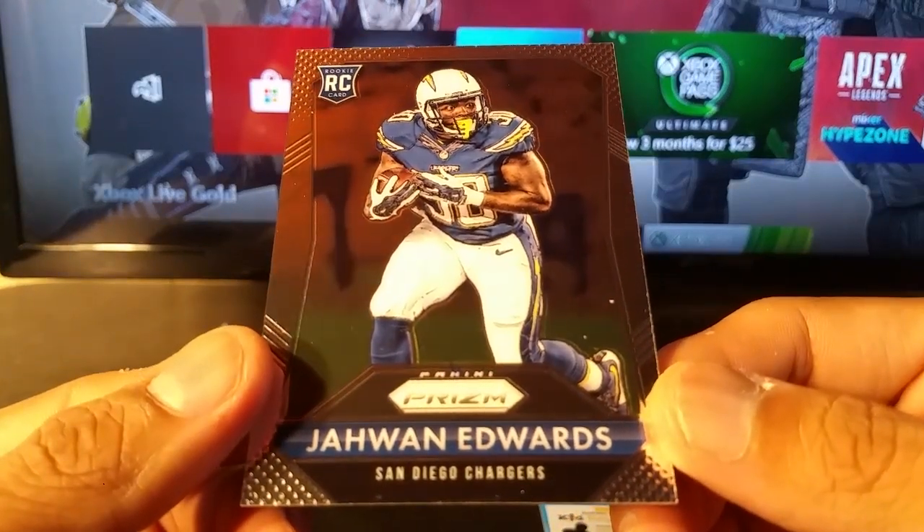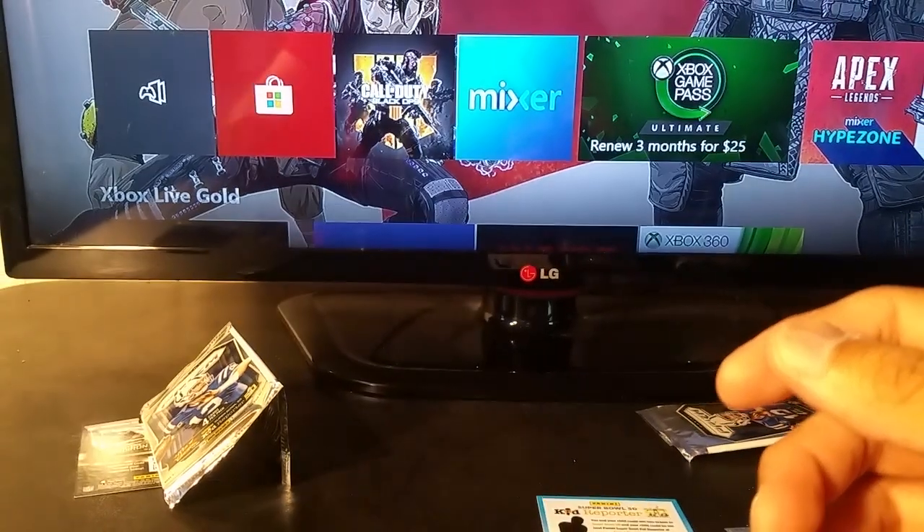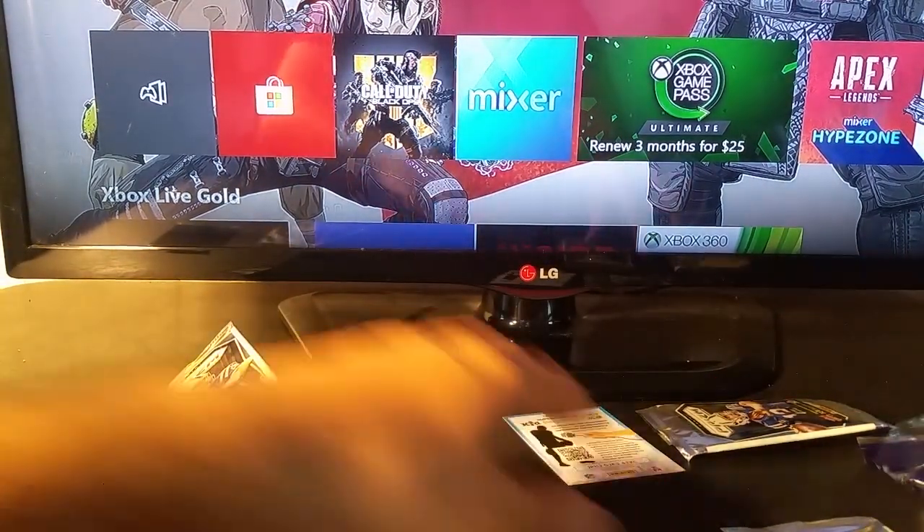Jawan Edwards. That's a really nice find.